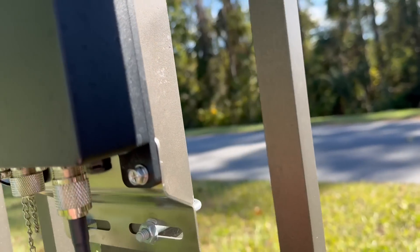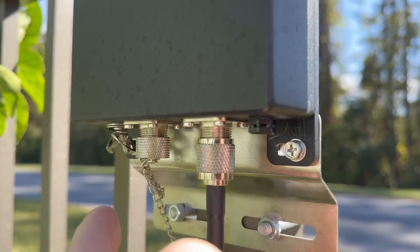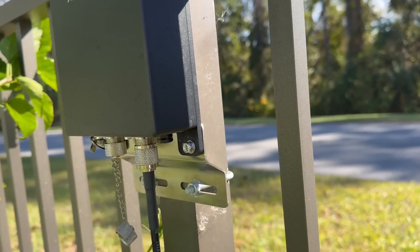If I wanted to be more rigorous about it, I could take the little wing nut here and just drill a hole and put a screw through that to make sure it's really making contact. But this seems to be making contact pretty good.